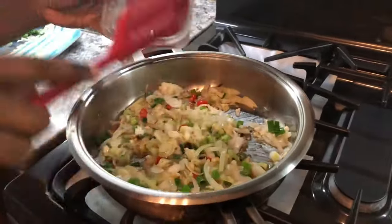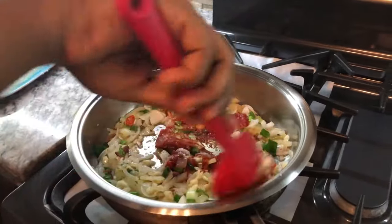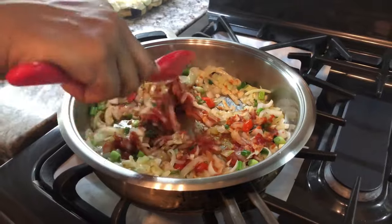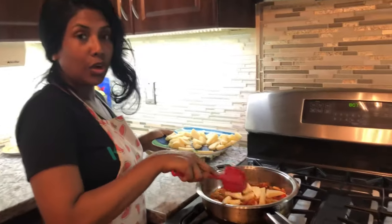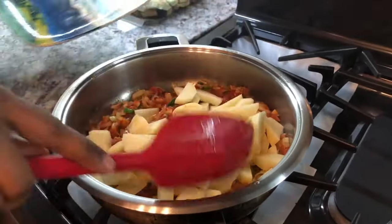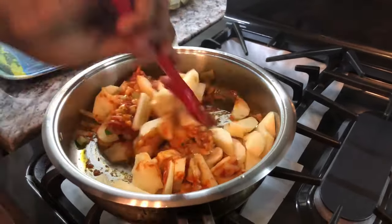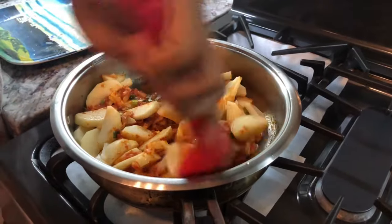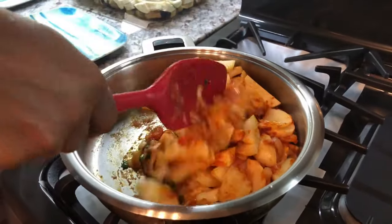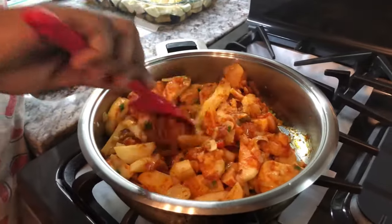Now we're going in with our tomato paste — you can use tomatoes as well. About two to three heaping tablespoons, because it's going to give the fish a nice color and flavor. Once you've cooked out a little bit of that rawness from the tomato paste, you can go in with your potatoes. Potato is harder than the eggplant or bigan, so I like to add it in just before the bigan. Mix it in well so it's nicely coated — let it cook for a minute or two.